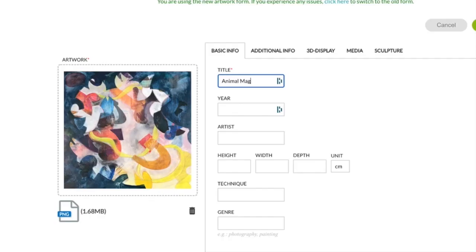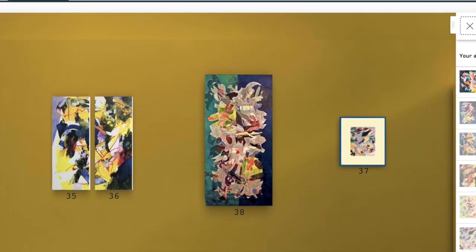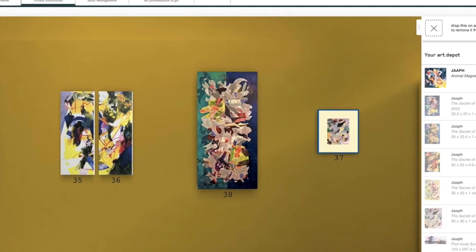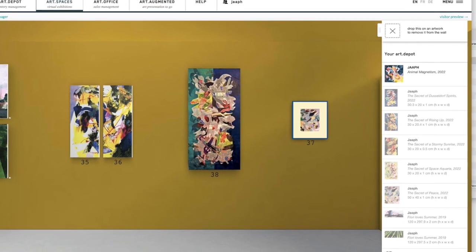I registered Animal Magnetism for the exposition. This is an older work that is the inspiration for this whole series, this whole body of work. This is called 'No Mortal Man Can Keep a Secret.'